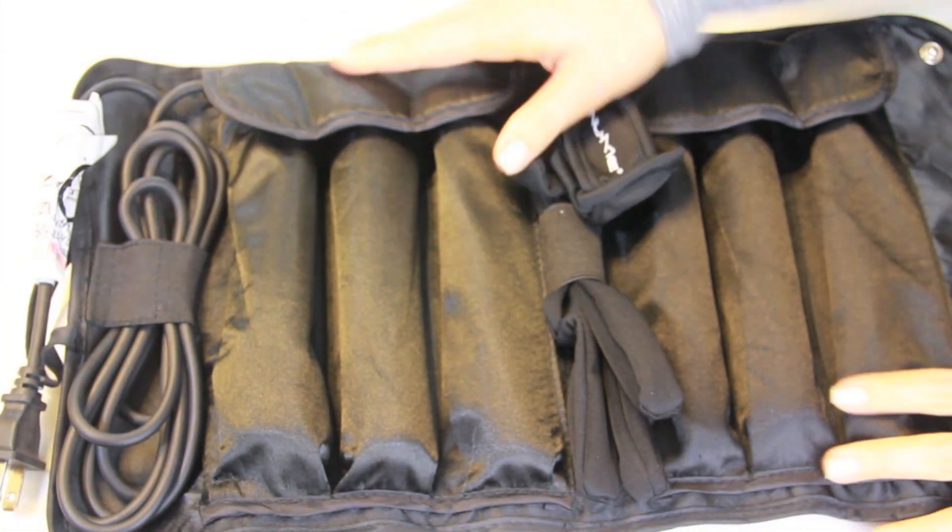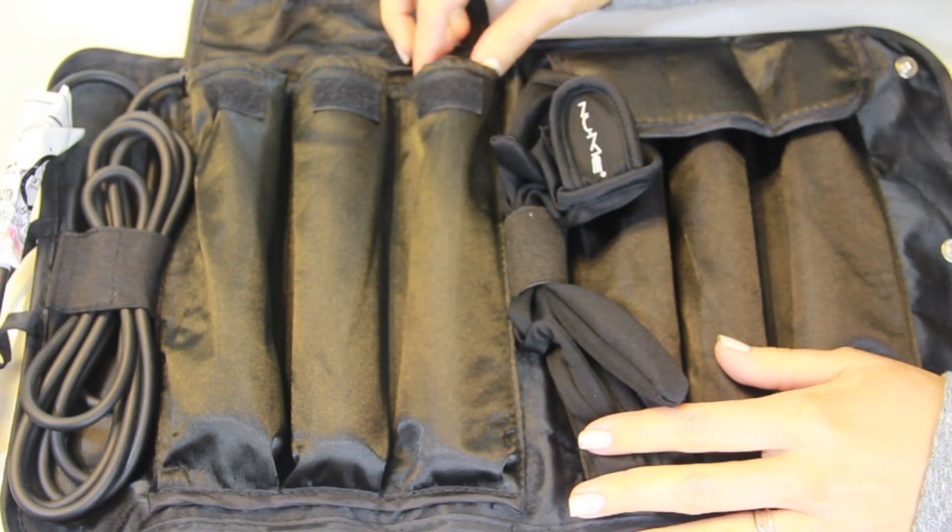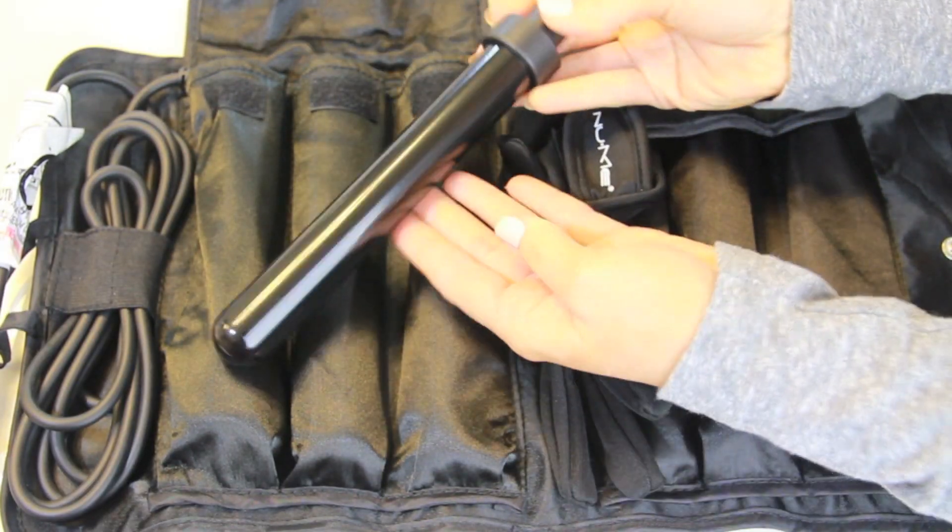To curl my hair, I'm using my Lustrum set by NuMe. I love this set because it comes with five different styling wands, so you can achieve so many different looks. They're really great quality, so I will have this for years. I'm using the 25 millimeter wand because I wanted the curls — not too big, but not too tight. I pulled my hair back in sections and started with the bottom layer.